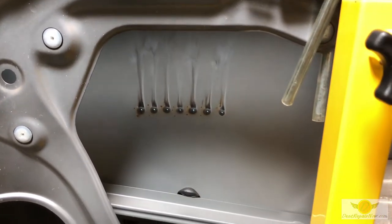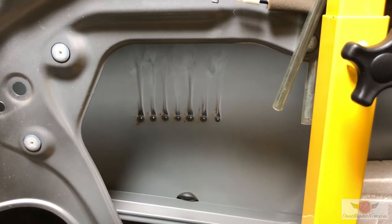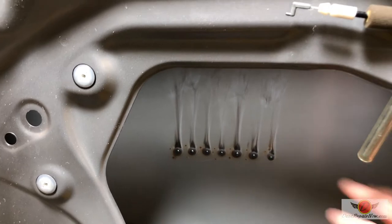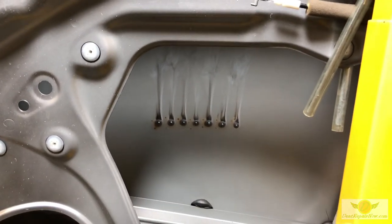However, if you get into certain parts of the quarter panel or the roof rails or anything like that, sometimes it's just impossible to get any kind of coating or treatment inside of there.